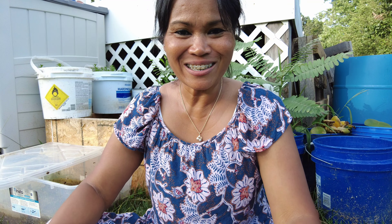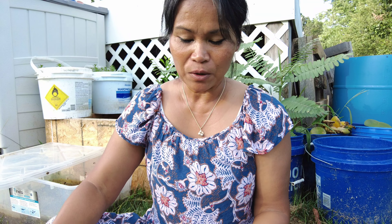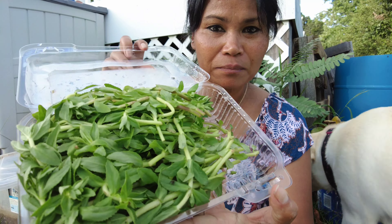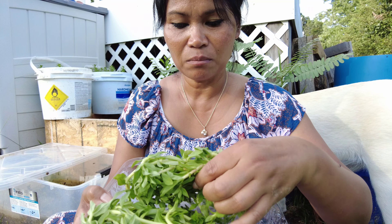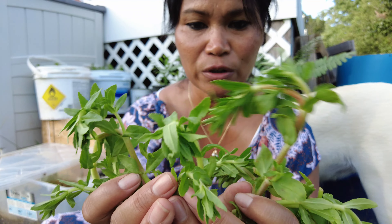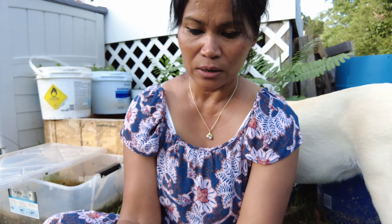Hi guys, welcome back to my video. Today is August 7th, 2022. Today I want to grow rice paddy herbs. This is how it looks — we got it from the supermarket. I don't have the seeds to grow this from seed, so I bought these from the store.